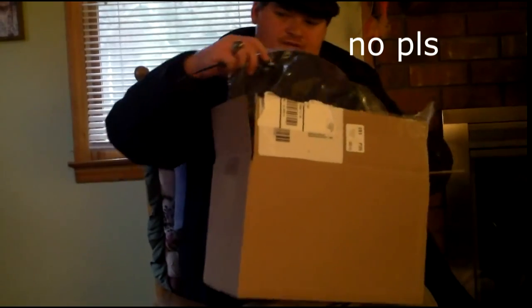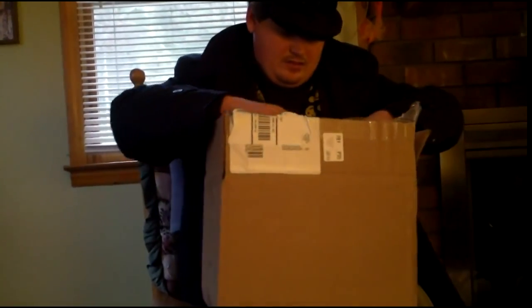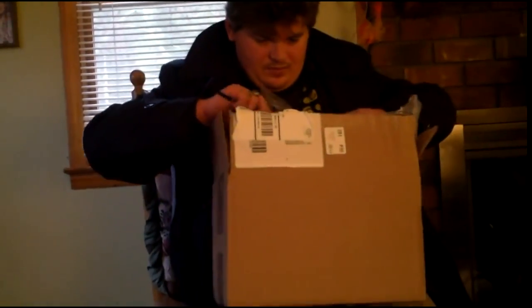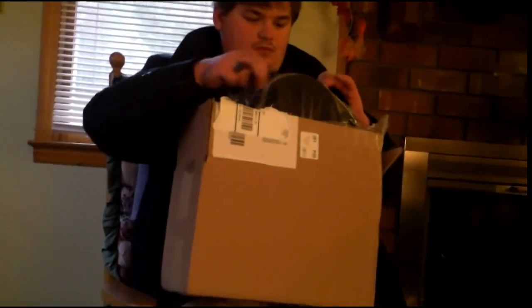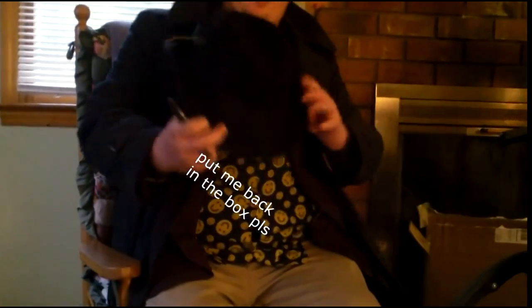It's my new fedora. If I can get it out. This is my new hat — it's a fedora. And this is my new look now. So this is what I'm going to be wearing.